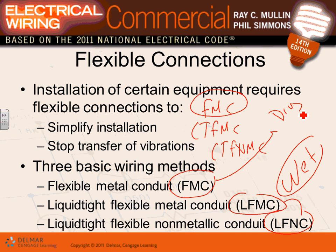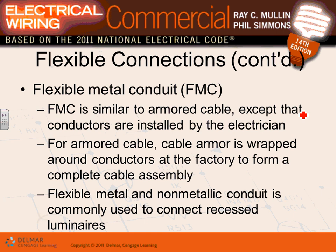Flexible conduit is typically used in lengths of three to six feet to tie to equipment, allowing flexibility. Can you use it as a complete wiring method? Technically yes, but it's a bad idea — there are much better wiring methods. Any time you see liquid-tight flex, metallic or non-metallic, those are for wet locations.